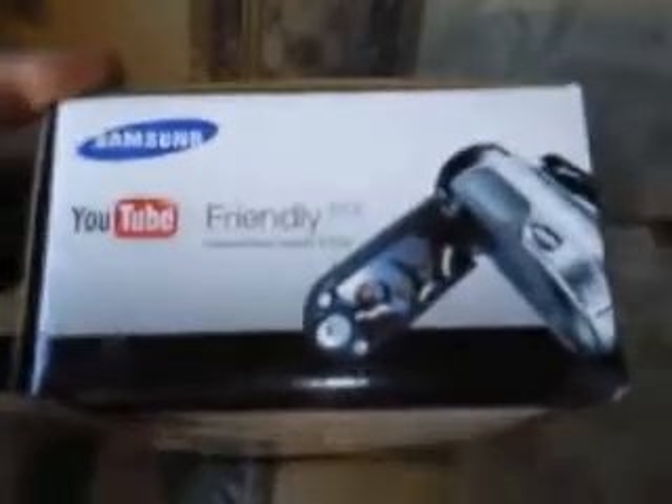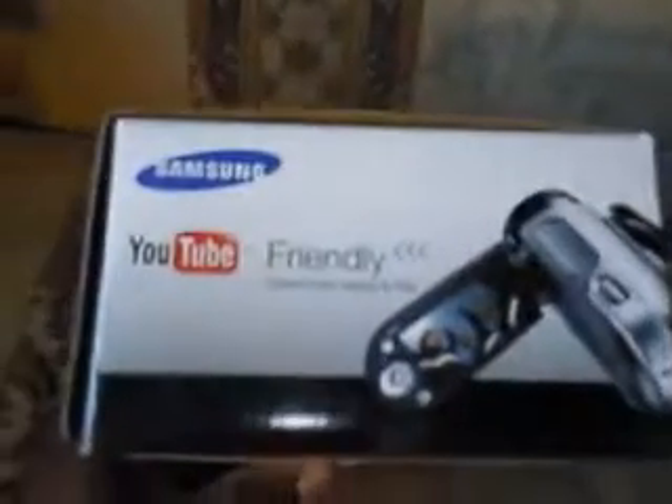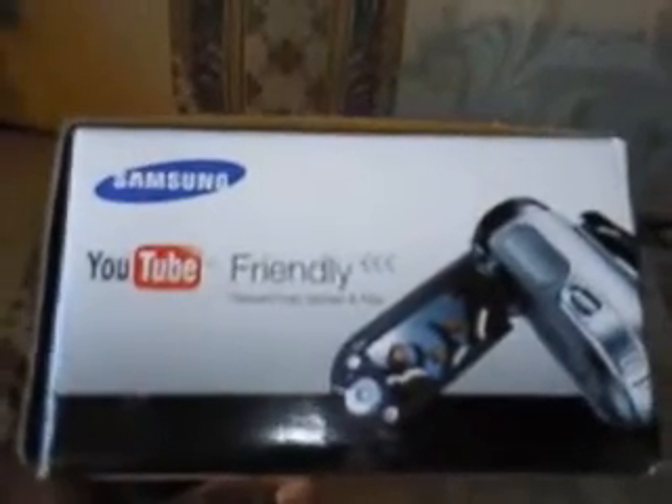This is how the box looks. To the side of the box — this is one of the main reasons why I got it, because it's YouTube friendly. So all the rest of my videos after this, I will be using this camera right here. Take a good look at the box — nothing on the bottom.